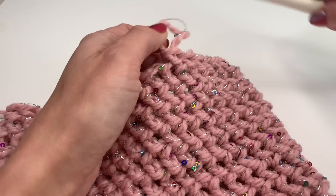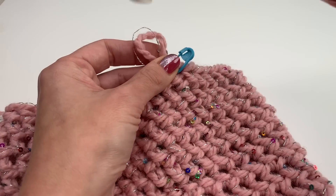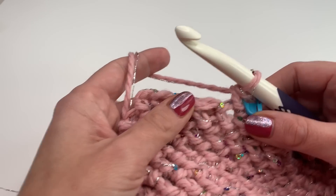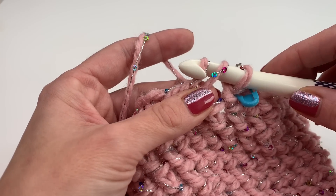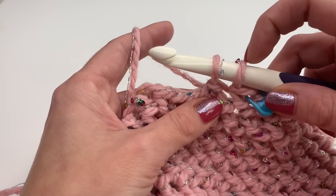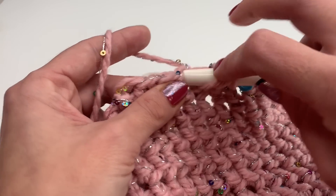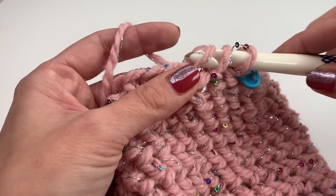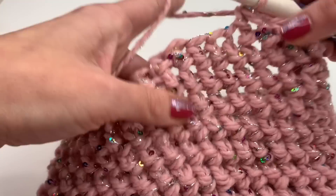We will place a stitch marker because now we'll be making two rows of decrease rows, which are very easy. Insert your marker, and now let's start with our decrease. Yarn over, insert your hook into the next stitch, grab your yarn, pull up, turn your hook around and go under the second loop. Normally you would grab your yarn and go through two loops — but we are going to leave those two loops on the hook. Yarn over, insert your hook into the next stitch, grab your yarn, pull up — four loops on your hook. Go only through the third loop, leaving three loops on the hook, then grab your yarn and pull through all three loops. That's our decrease.